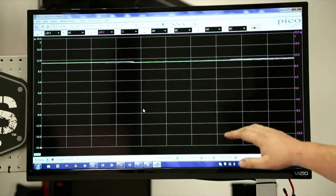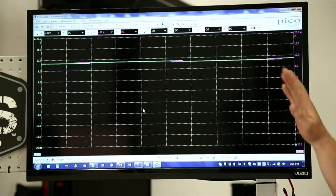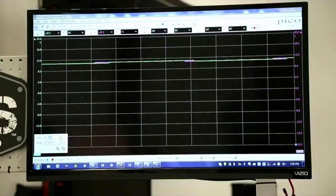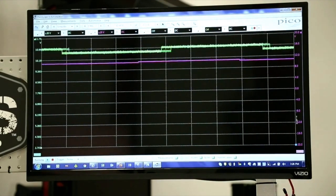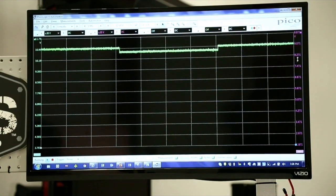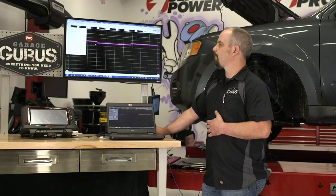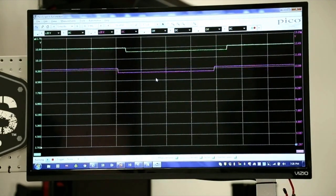Looking at the scope screen, channel A — the green channel — is the left front wheel speed sensor, and channel B — purple — is the right front. I can see lines bouncing up and down, so I definitely have a pattern with the wheels still spinning. I'll zoom in on each channel and then activate the filter on both. Most digital storage oscilloscopes have filters you can activate, and that really tweaks the pattern nicely. I'll also adjust the time scale to stretch things out so we can see what's going on.